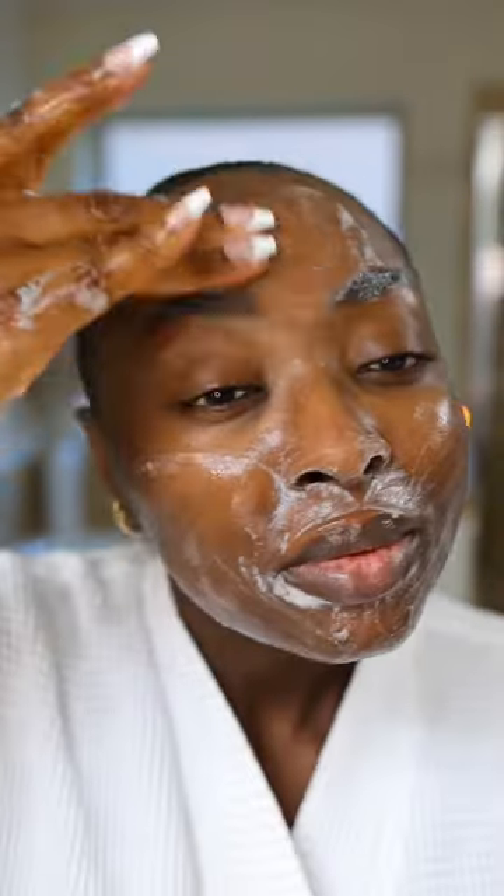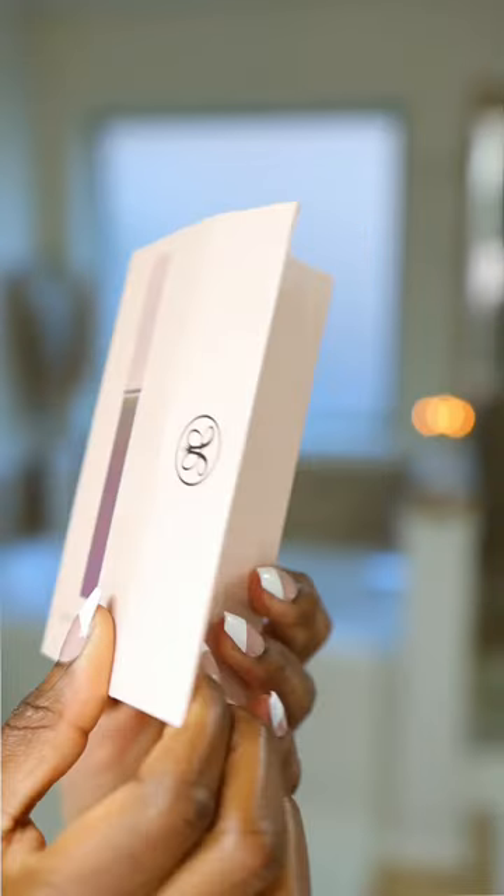Good morning. Let's do skincare. My skincare routine is so important to me, and one of the things I've been working on is filling in the sparse areas of my eyebrows. This is the Anastasia Beverly Hills Brow Genius, and I love to apply this on clean dry skin in all the sparse areas.